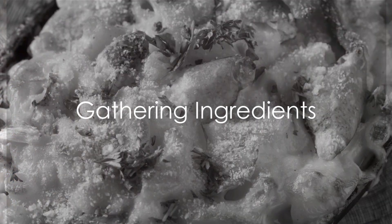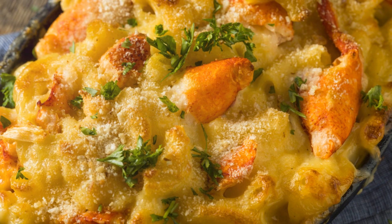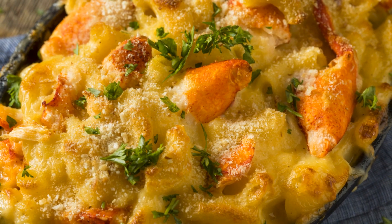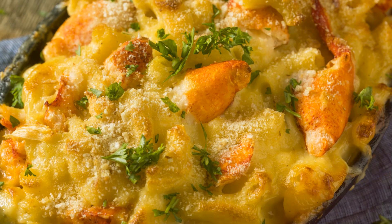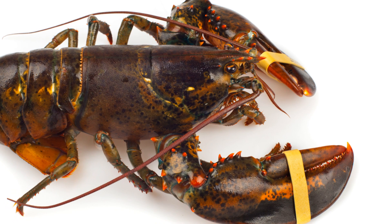Ever wondered how to make the perfect lobster mac and cheese? Well, wonder no more, because today we're diving into the world of creamy, cheesy, lobstery goodness. First things first, gather all the ingredients.